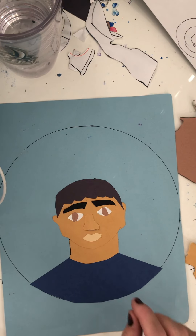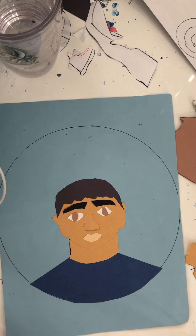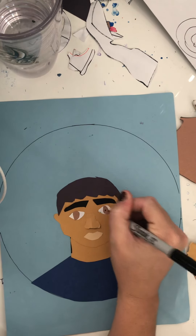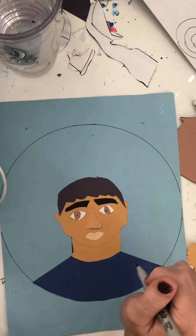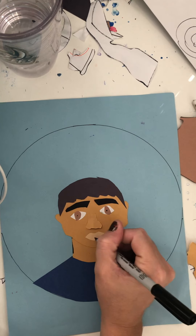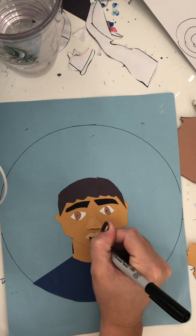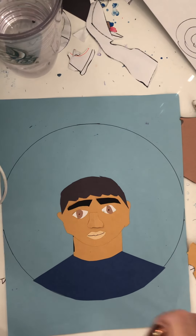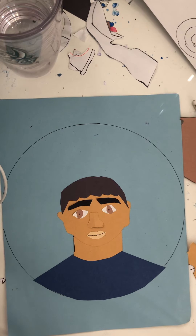To finish this picture and make it complete, we are going to do one simple thing: we're going to add a pupil in each eye, and we're going to add the lip line, so that you have officially created your self-portrait. I hope you enjoyed this project, and I look forward to our next one.